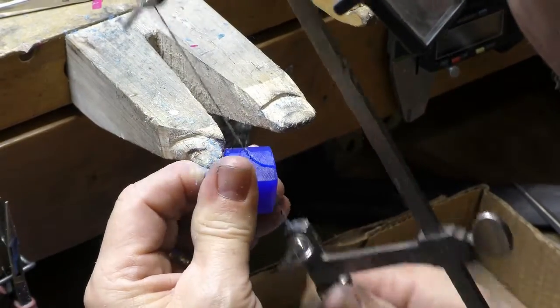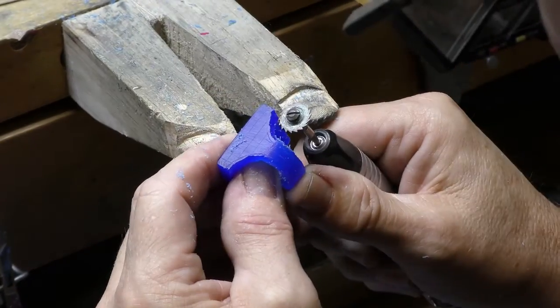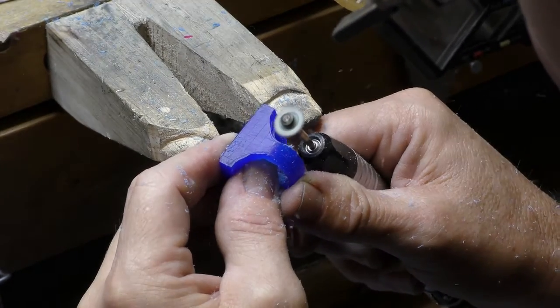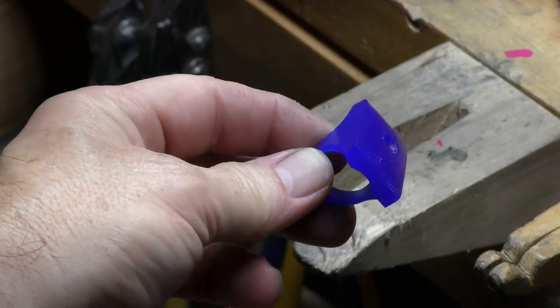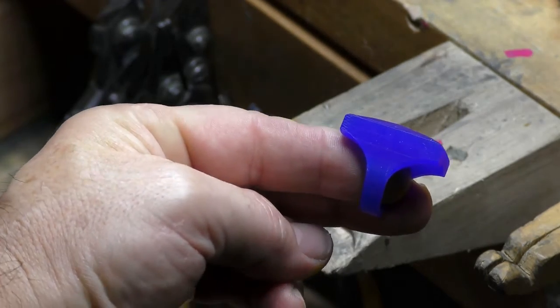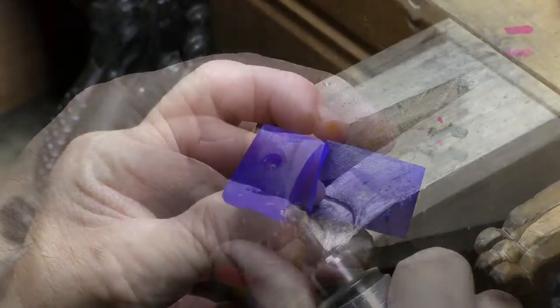The lost wax casting process starts with carving a wax that we'll surround with plaster of Paris in a steel cylinder. Once the plaster dries, we'll put the cylinder in an oven for over 14 hours so the wax can completely burn out. When we remove the cylinder from the oven, we pour the molten gold into it and out comes a gold replica of what we made in wax. You'll see us pour the gold later in the video.